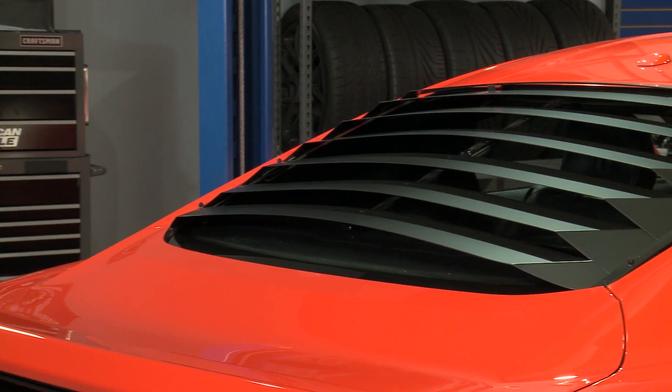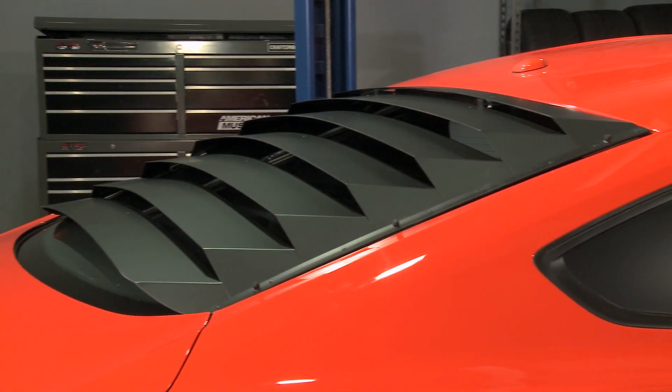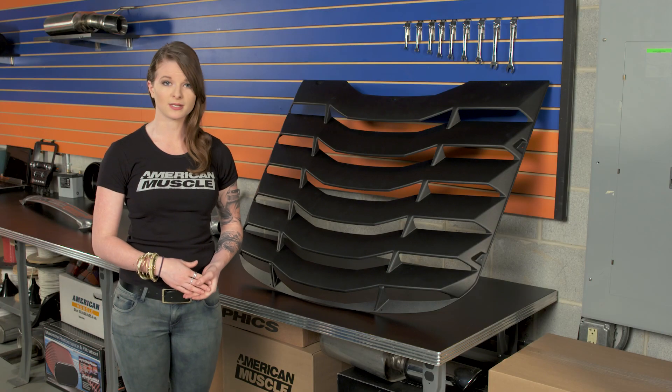Talking price, these are coming in just south of 400 bucks, and they're going to be less expensive than the aluminum louver option. Both options will help in giving more of a retro look, and the aluminum option will look a little different compared to these, but it really just comes down to preference.